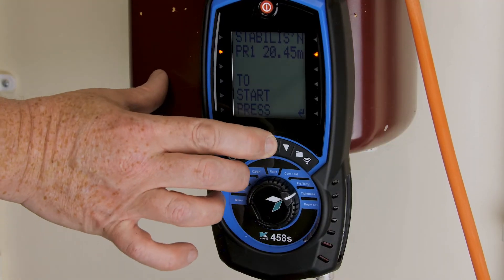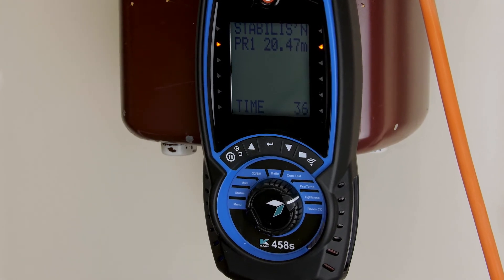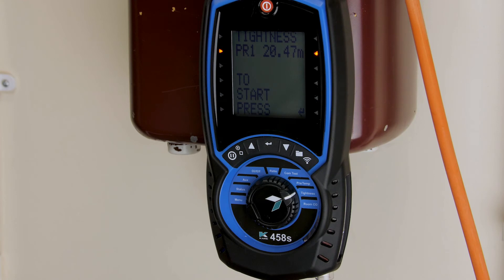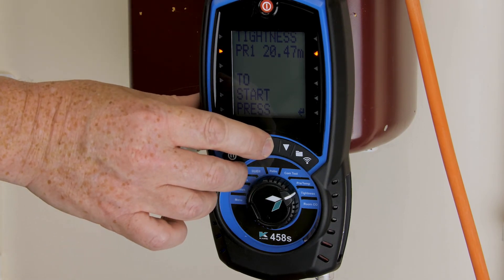Stabilization at 20 millibars. Stabilization complete. I'm now going to do a two-minute drop test from there.